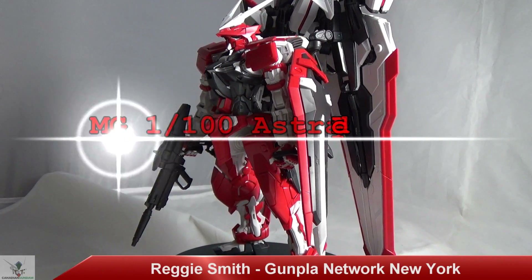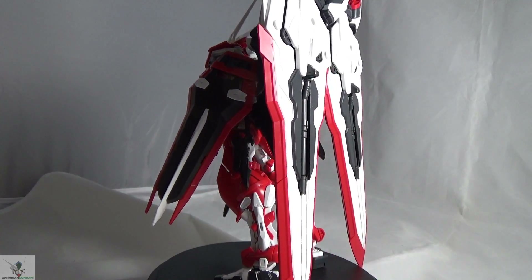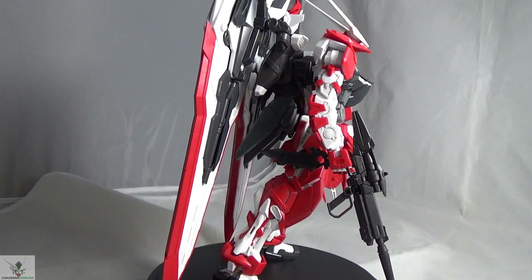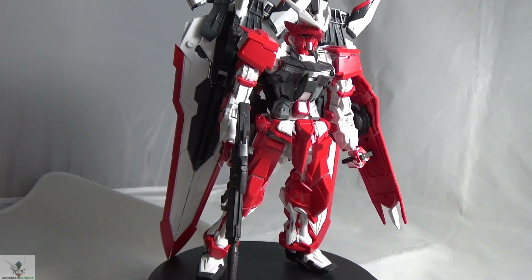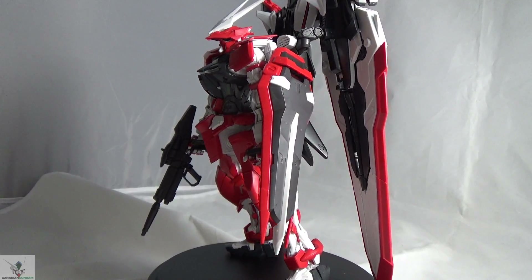Hey guys, this is 101R Smith, also known as Reggie Smith, bringing you another review on the Gunpla Network. This time it's the Master Grade Gundam Astray Turn Red. The box art definitely takes a page out of the modern Master Grade boxes — it looks so illuminating with great CGI artwork of the Turn Red and the two Tactical Arms. This is a normal release in North America, so we get to see the artwork in beautiful vibrant colors. Anyone new to Gunpla who sees this box is going to be overwhelmed with the artwork and pick it up almost immediately.